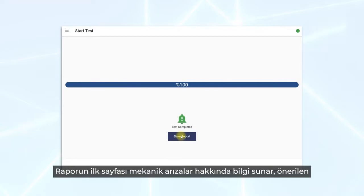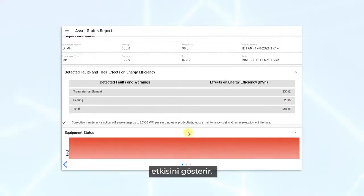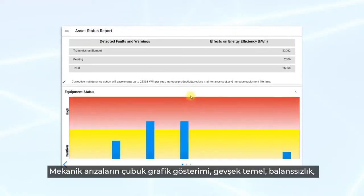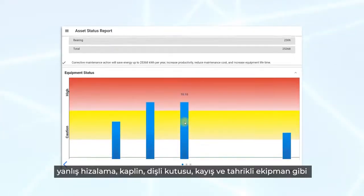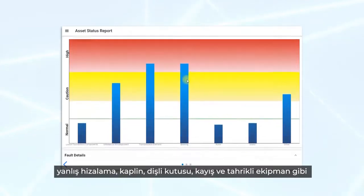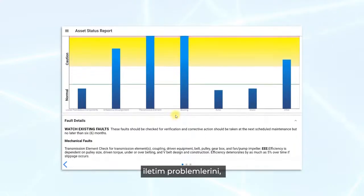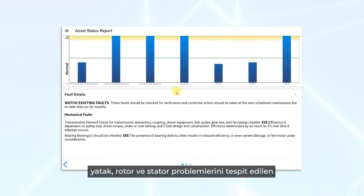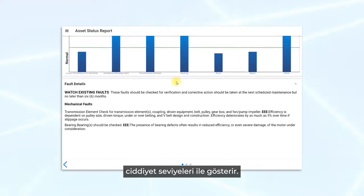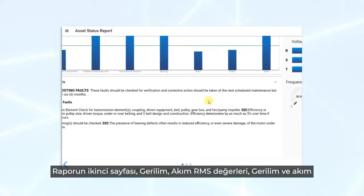The first page of the report offers information about mechanical faults, listing suggested actions and energy efficiency effects of the present faults. The bar graph representation of mechanical faults indicates loose foundation, unbalance, misalignment, transmission problems such as coupling, gearbox, belt and driven equipment, bearing, rotor and stator problems with detected severity levels.